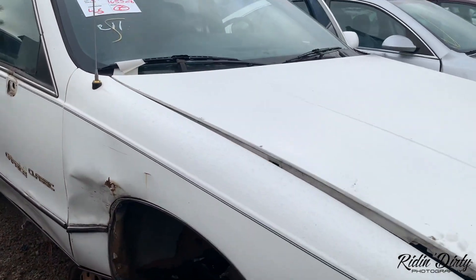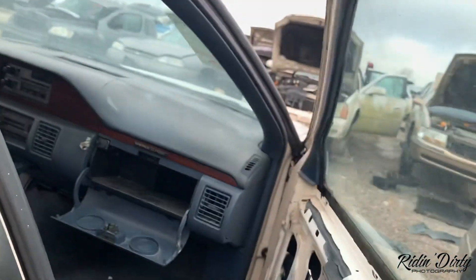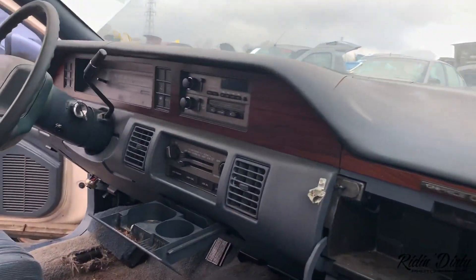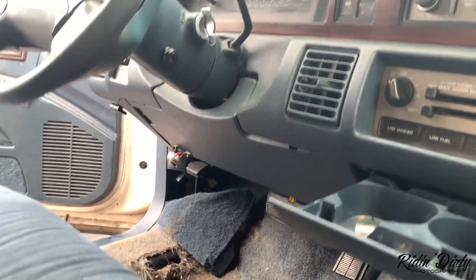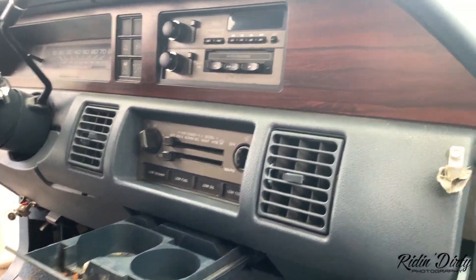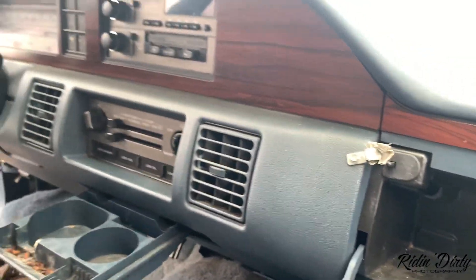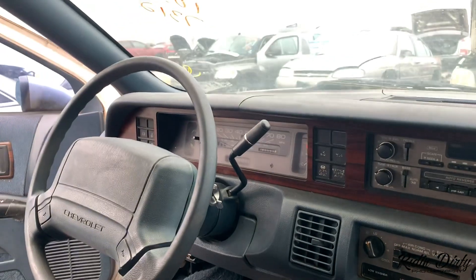No honey combs. Blue interior. Oh man — oh, this bottom dash piece seems to be in perfect shape. Top is gone but this bottom right here, except for this little dumb screw. Oh yeah, I'm definitely gonna come back and pull this.